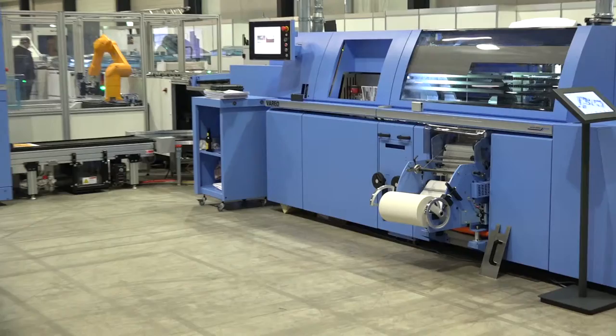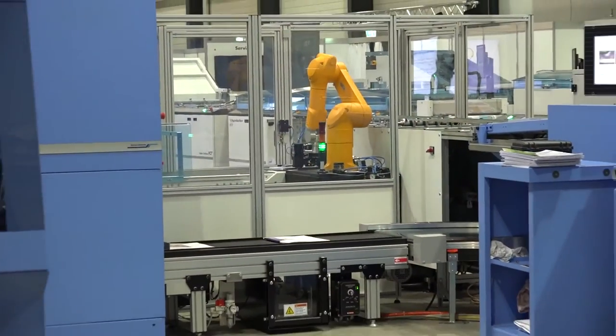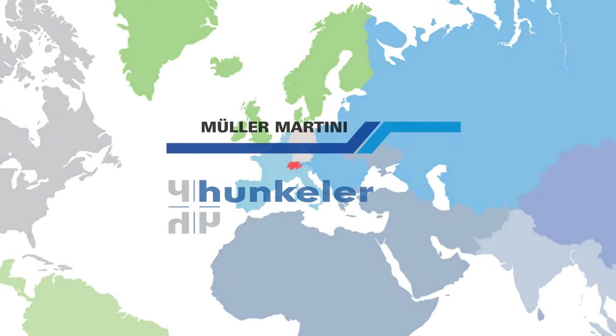The Vareo line is a seamless, highly efficient in-line system for variable size book production, from the roll to the finished book. It is manufactured using the best-in-class technology of Muller Martini and Hunkeler.